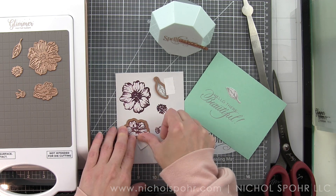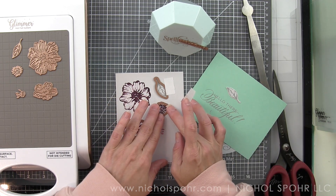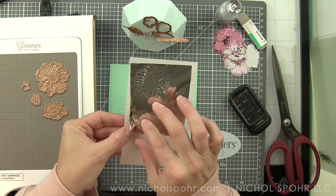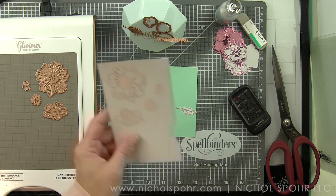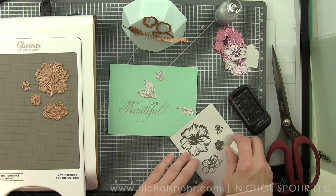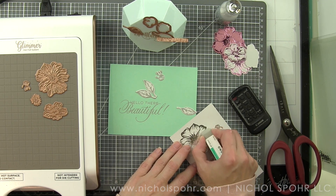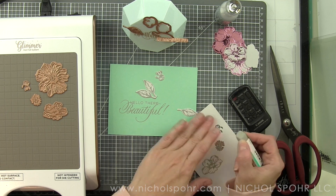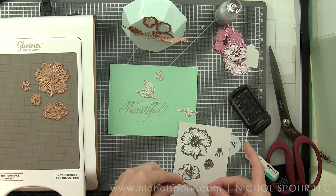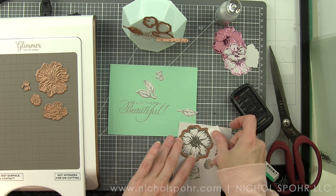With the June kit, you're getting the coordinating dies, which I think is awesome. We can die cut all of these elements and layer them together to create beautiful little collages of flowers around the sentiment. If there is any overfoiling, you can take a sand eraser and gently erase away that overfoiling area. Then of course, just die cut all of those beautiful elements.